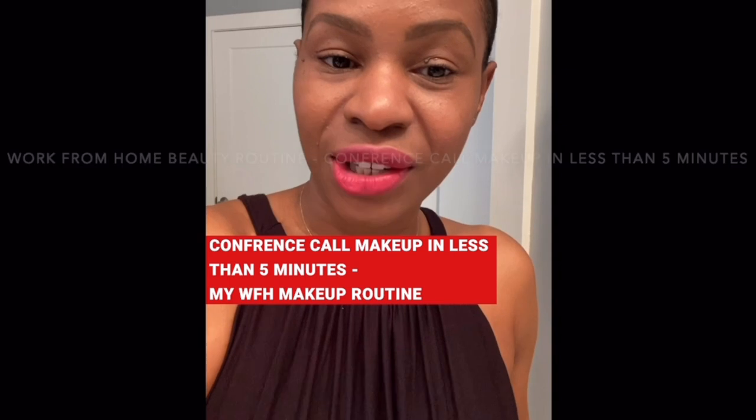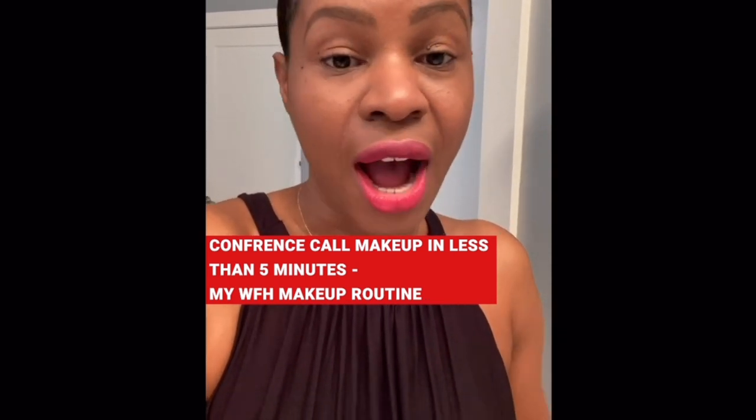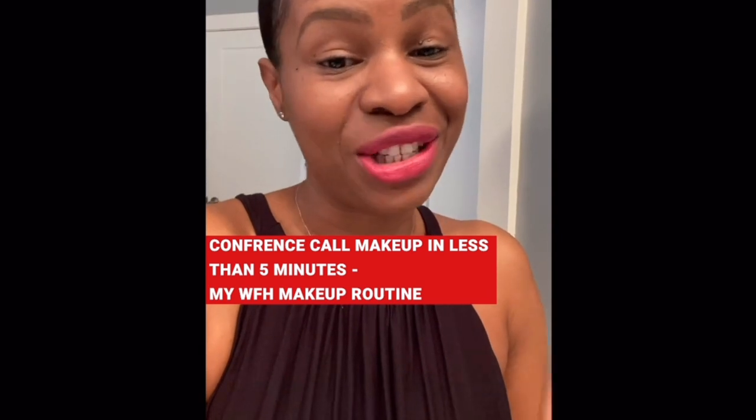Hey guys, what's up! A lot of us are working from home right now and still have to get on conference calls. I know most of us are not motivated to put on a full face of makeup, but sometimes you just want to look professional and be ready for your calls. So I'm doing a very quick tutorial to show you how to get your face makeup ready for your next conference call in literally less than five minutes.